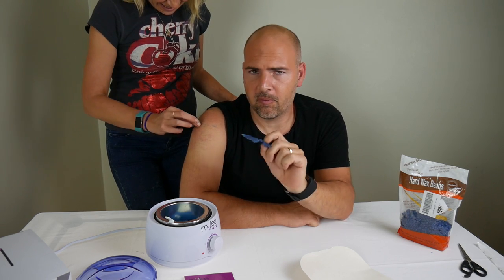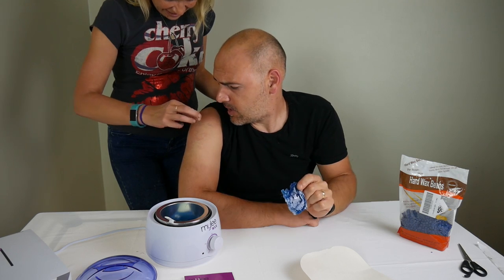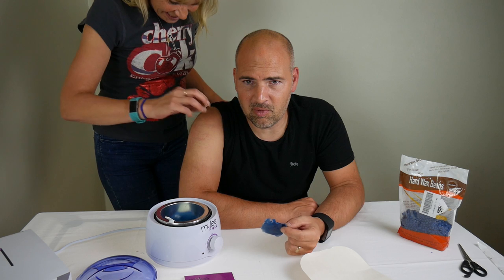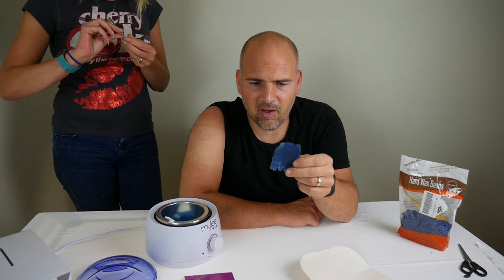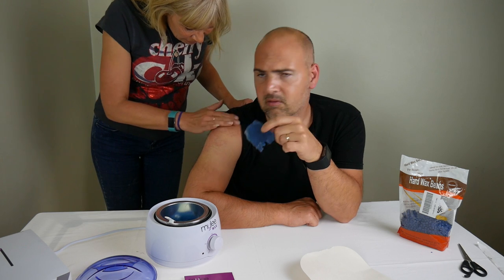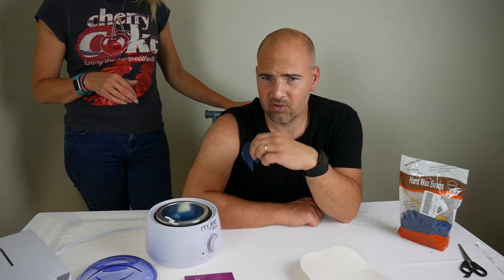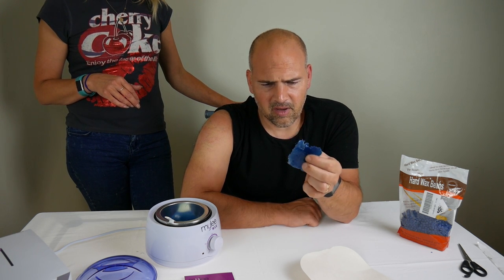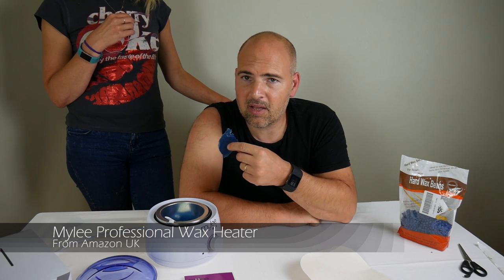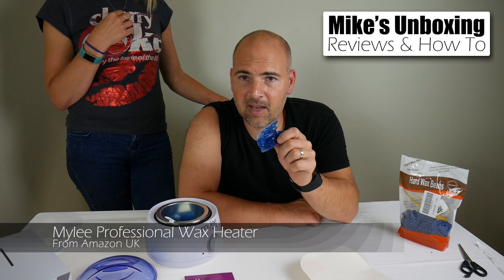I was going to do a countdown... Result! It does leave a little residue which needs to be picked off. I think if you get used to doing it more, thicker is the answer — do it thicker so it comes off in one piece, otherwise you get little bits left over. It's pulled off quite a lot of hair there actually, as you can tell by the slightly reddish mark. This is the Miley Wax Heater, these have been the Hard Wax Beads. I've been Mike, that's been Cav, and this has been Mike's Unboxing Reviews and How-To. We'll see you again in the next video, thanks for watching.